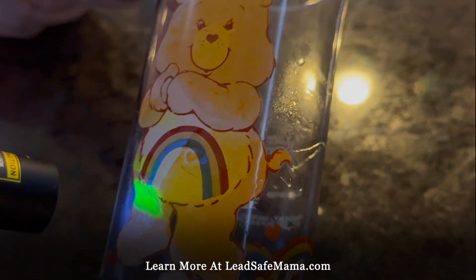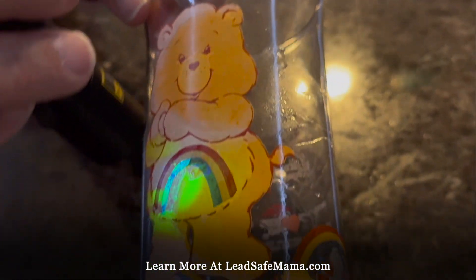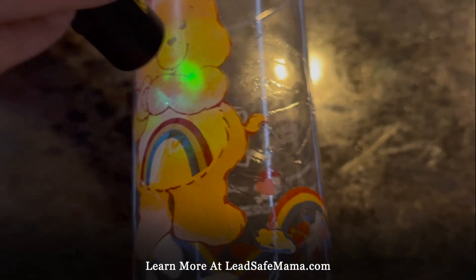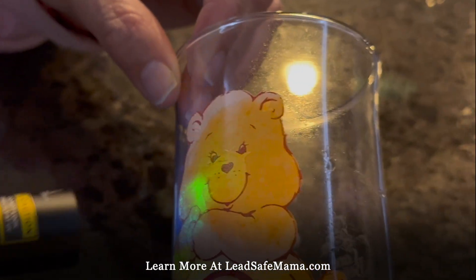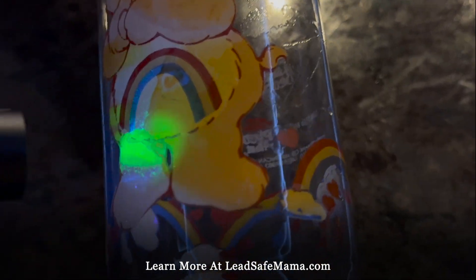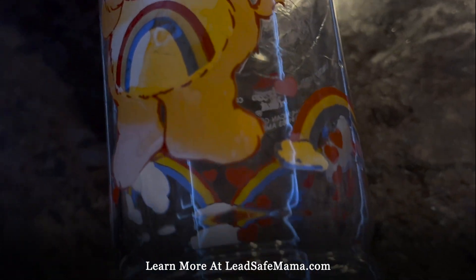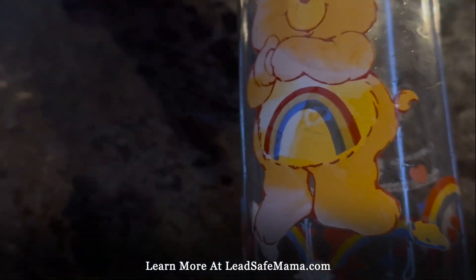That's the drips — just all lead. We could see how glowing we can get it. It's interesting to see how the glowing is shifting a bit. Here's where it drips down, and when it drips down versus the spray, it tends to have a more concentrated glow.